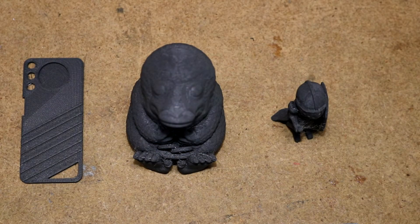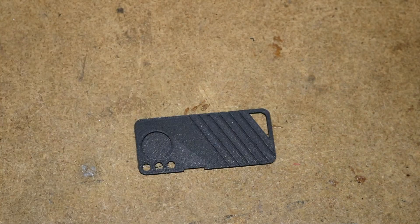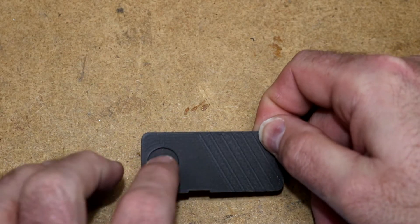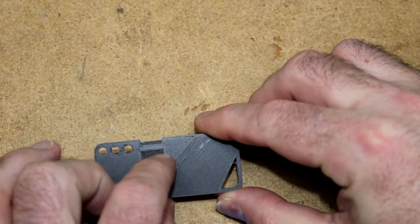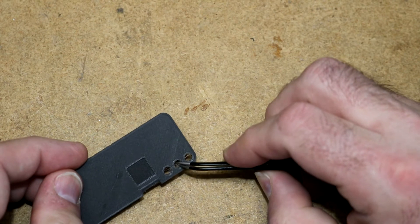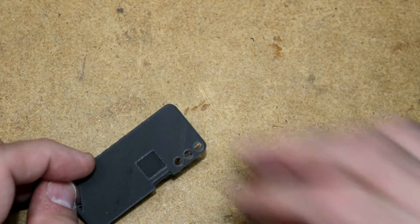I printed a total of three models with it. The first one is yet another filament sample, a keycard edition. This printed out pretty well. The top surface is generally good and flat. The material is opaque — you can't see through it at all. The bridging is a little bit rough, not perfect but not bad. The cutouts are fine, the circles are fine. There is a tiny bit of stringing, but not bad. There are a couple of blemishes that could be something on the build plate. I think this printed successfully. I printed this at 210 degrees on my Prusa i3 MK3 and I used an E3D Nozzle X.